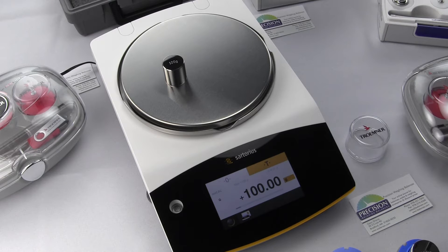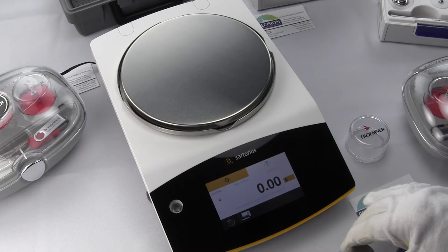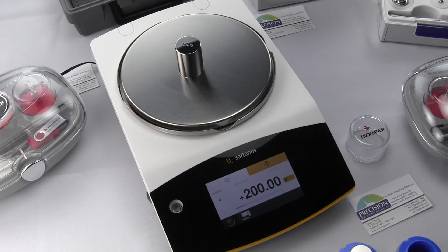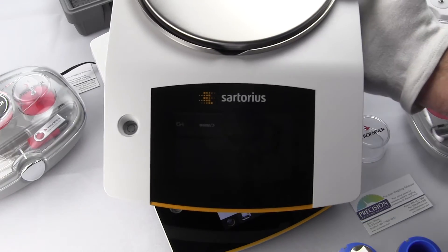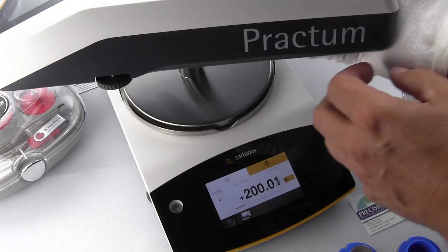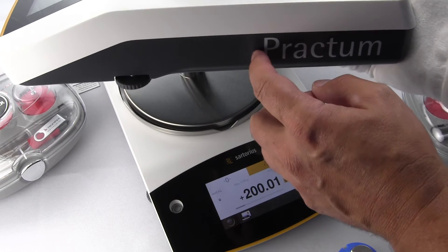Calibration can either be performed manually or automatically with the Quintix. During manual calibration, the balance requires you to put a 1 kg weight on the balance. During automatic calibration, on the other hand, it relies on the internal calibration weight. The internal calibration feature is found on the Quintix and Secura series. On the Practum series, which has a similar body style, it is only external calibration.